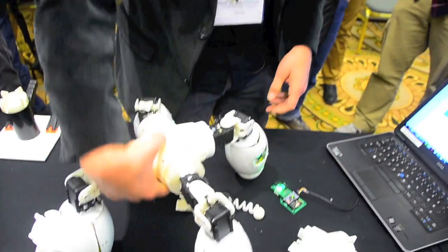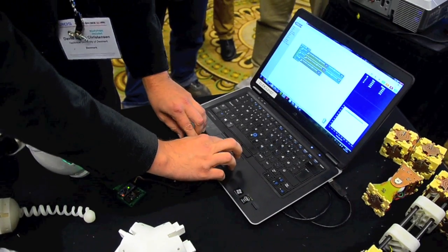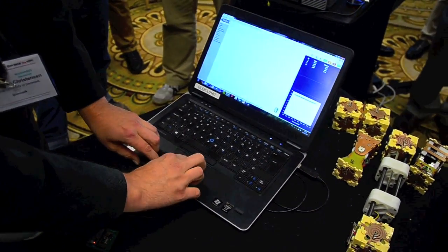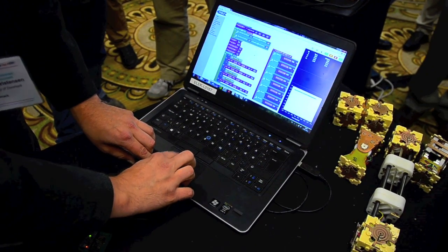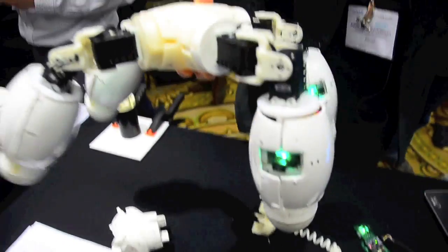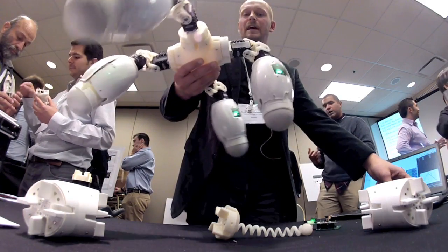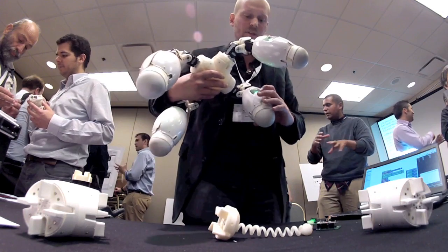The idea is that kids can program different kinds of things. For example, I can open another program here which is a program for walking robots — a more complex program that the kids will also be able to program. This allows me to basically make these kinds of walking robots with very simple programming that kids can do themselves.